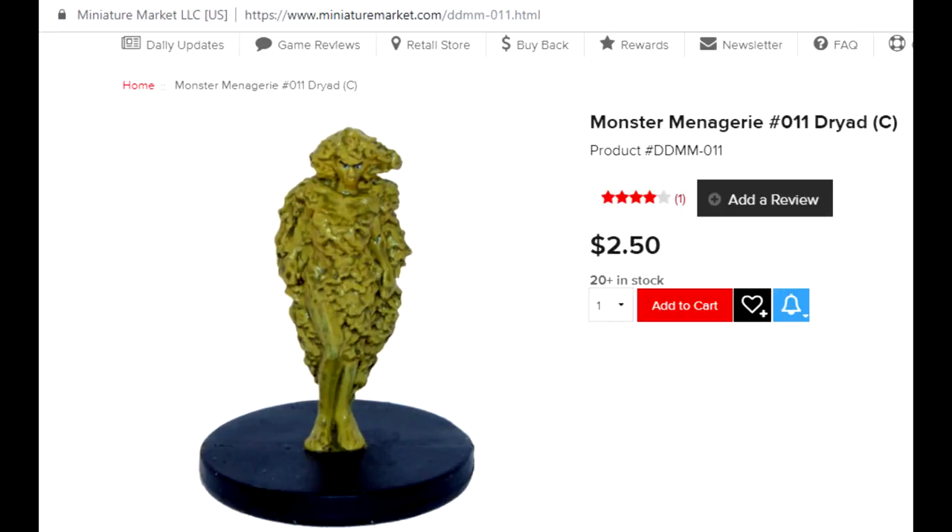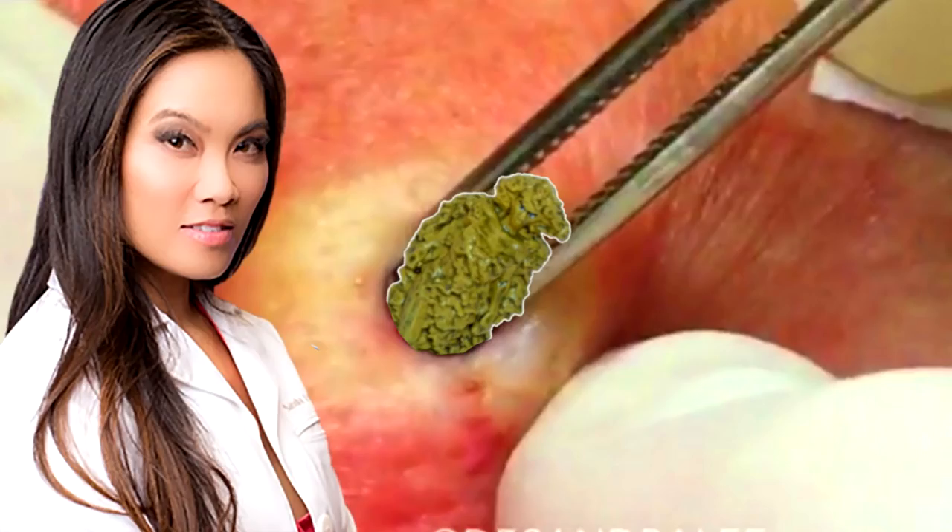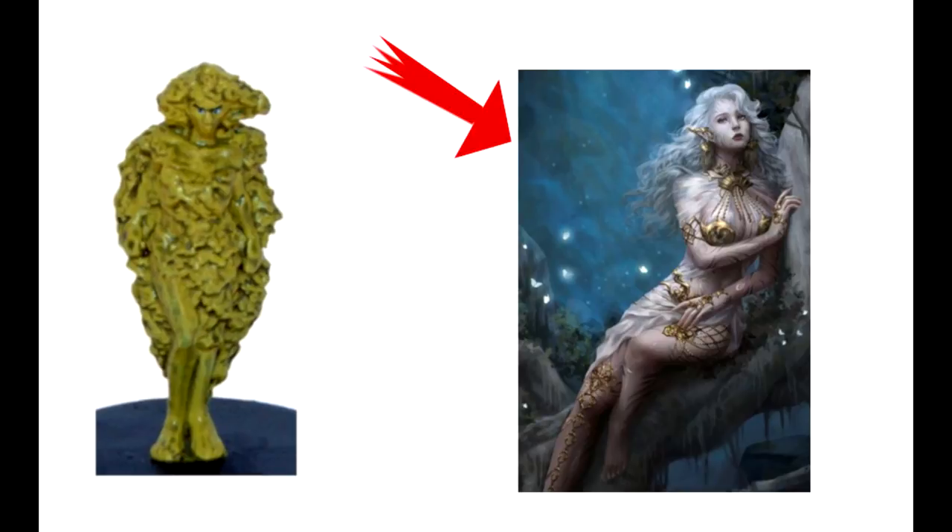Looking at the Wizards of the Coast pre-painted dryad, you can pick one up for $2.50 before shipping. But why would you? It is Dr. Pimple Popper level disgusting. Is that a beautiful fairy of the woods? Or is it Helga from Hey Arnold wearing a dress made out of potato salad? Because I think it's Helga from Hey Arnold wearing a dress made out of potato salad!